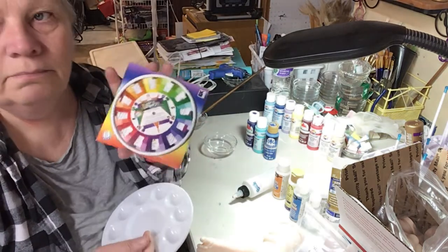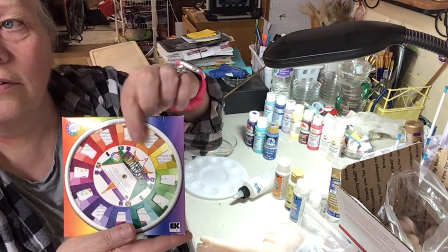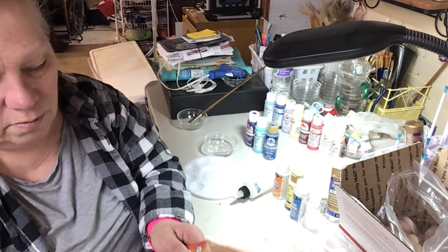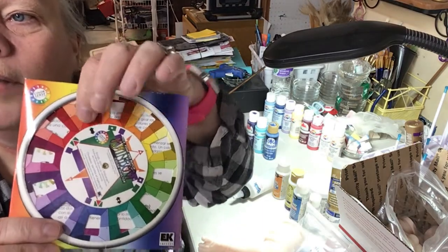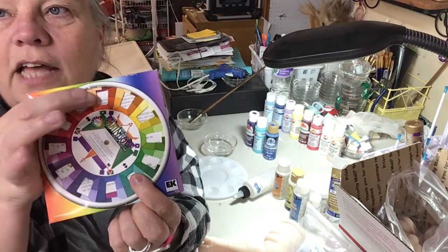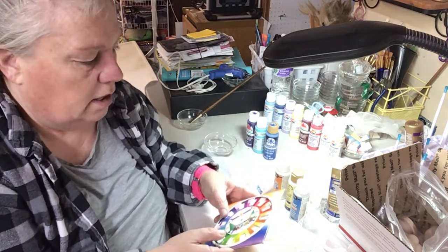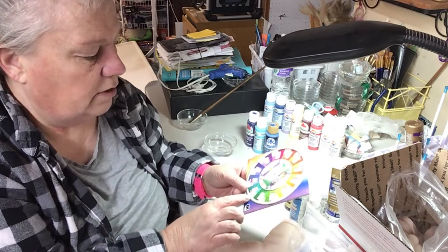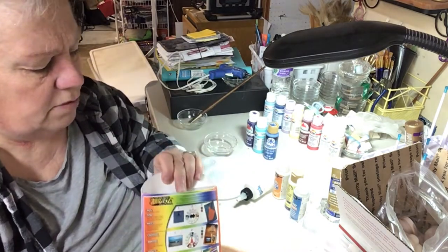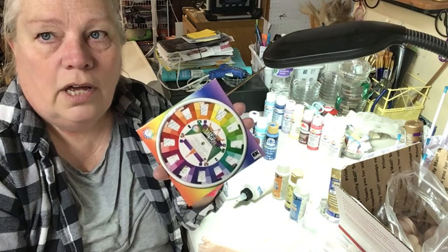This is when you need a color wheel. I recommend a color wheel — you can get them online, you can get them anywhere. This kit is a peachy color, so you can match it up on the wheel. The opposite color is how you would tone this down — you would use a green. Inside this box there are different shades of color and these are numbered. This color wheel comes with all kinds of instructions and how to use it, and it's going to be beneficial to you to find skin tones.